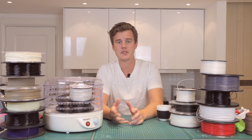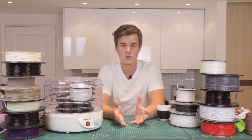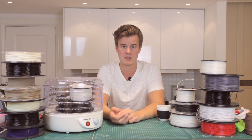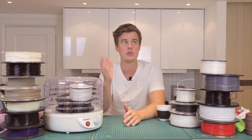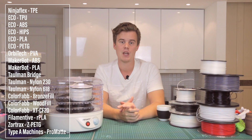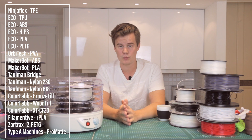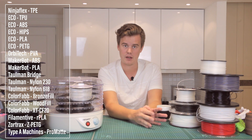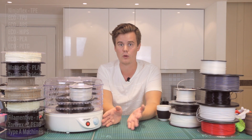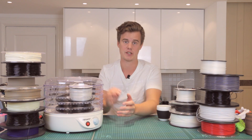First off, I'm going to test the moisture absorption of different common materials and different types of filaments like PLA, ABS, and so on. You should see a list somewhere here showing the filaments I will be testing. After that, I will do some extrusion with a really saturated filament that has a lot of water and a control sample that doesn't have any water at all.